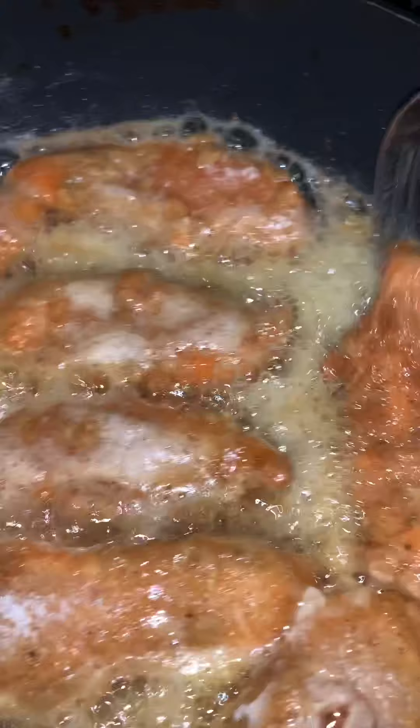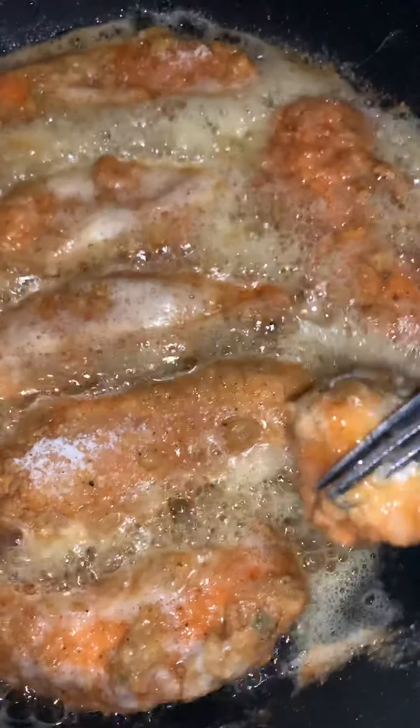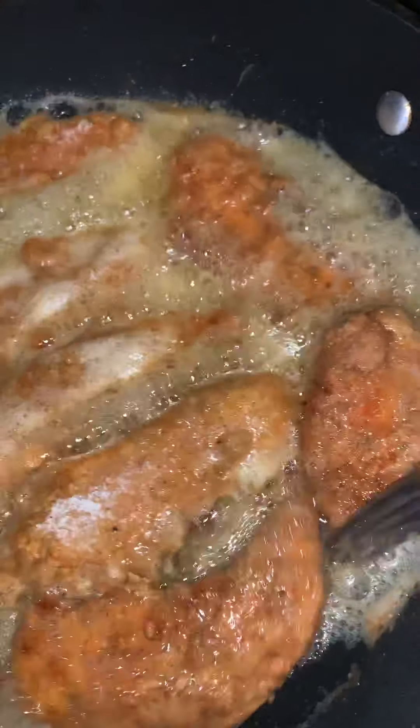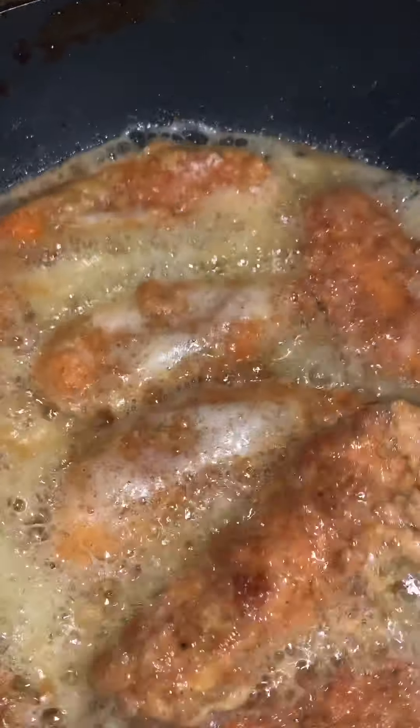Back to our chicken — we flipped them and it's actually my second batch. Going to flip these over. You'll know it's cooked when the side is golden brown.